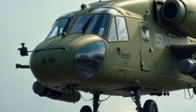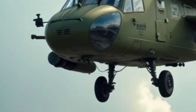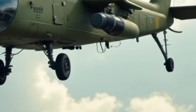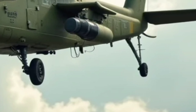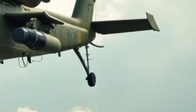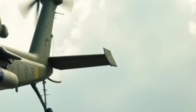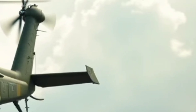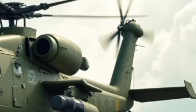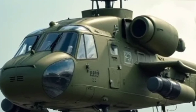For special forces and law enforcement agencies, the H-145 MT2 offers fast roping and rappelling capabilities, allowing personnel to be deployed quickly in high-risk situations. The helicopter can also be used for hostage rescue, counter-insurgency operations, and urban combat support. Its compact size allows it to operate from smaller landing zones, including rooftops and confined urban spaces, providing tactical advantages in critical missions.